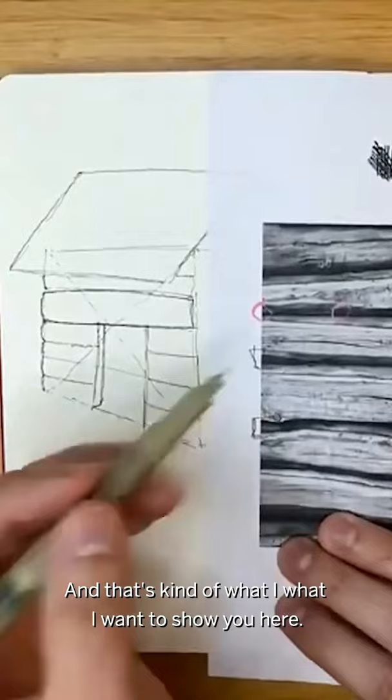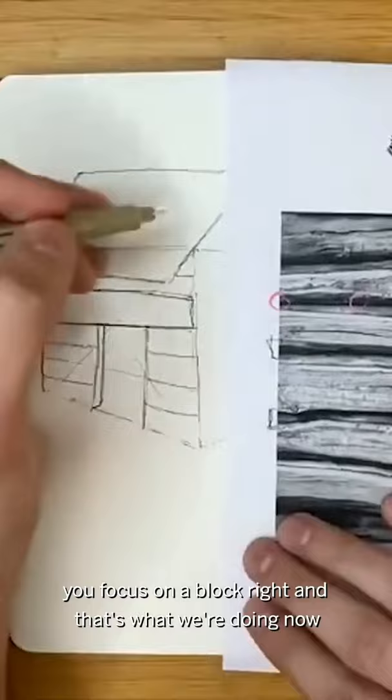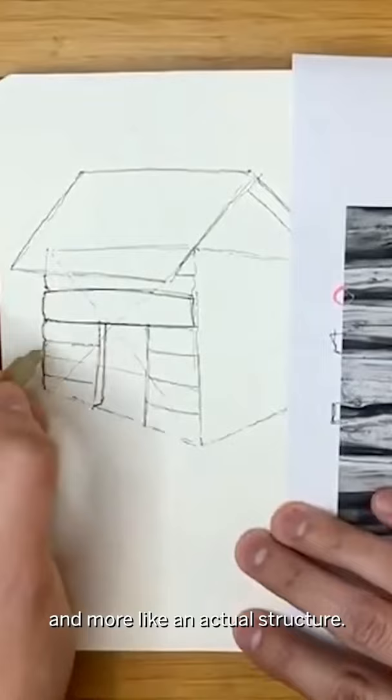It's not about recreating this exact piece of wood, and that's kind of what I want to show you here. A lot of videos, a lot of texture training, you focus on a block. And that's what we're doing now — I'm just going to try and make it less like a block and more like an actual structure.